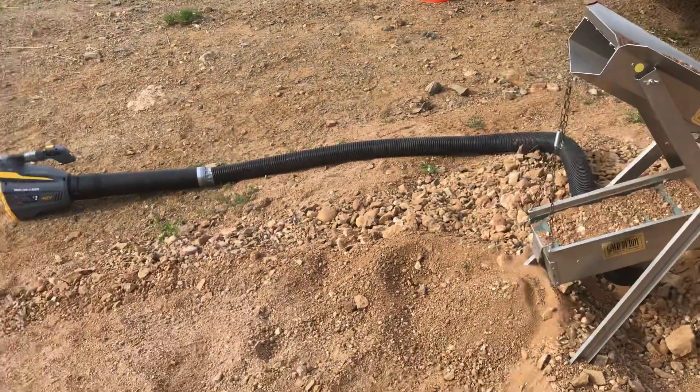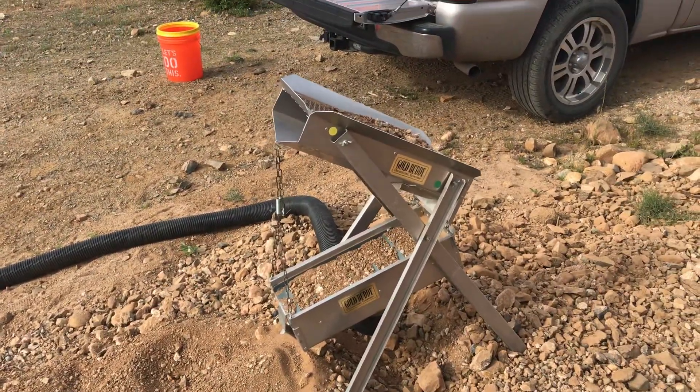So just wanted to show you guys my little setup. Have a good day. Hope you all get the gold. Thanks.